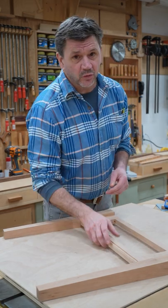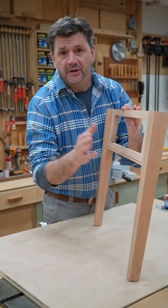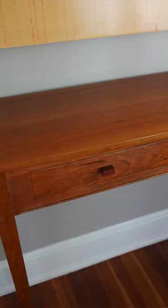One of my favorite woods to work with is cherry. Right now I'm building a cherry game table to match the cherry sofa table I made just a little more than a year ago.